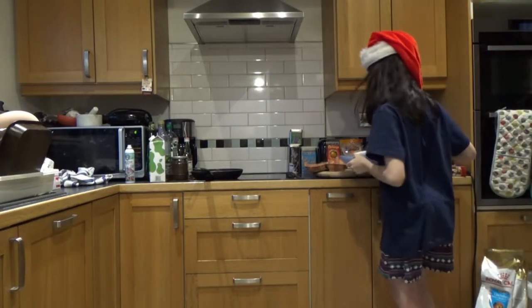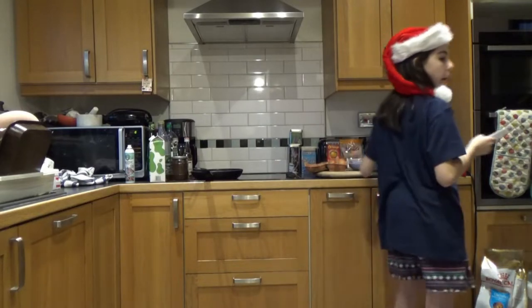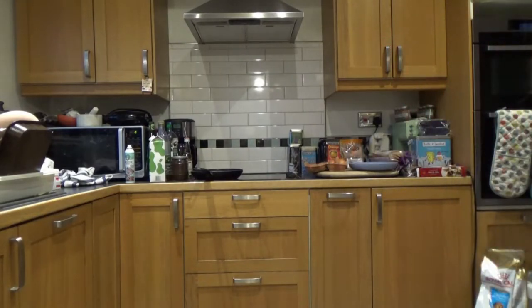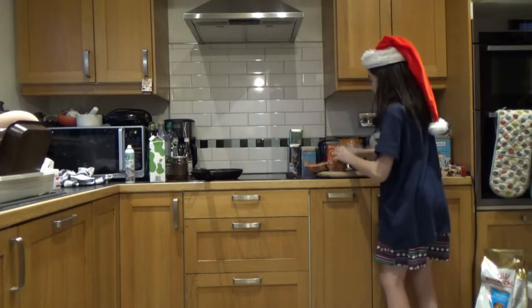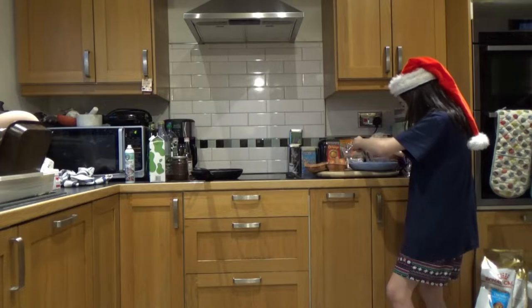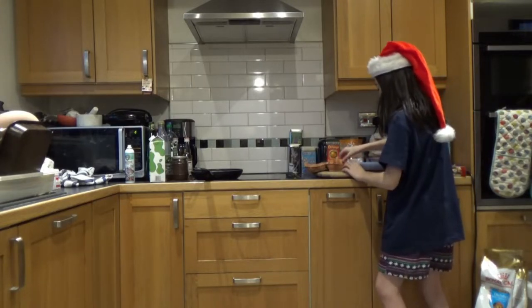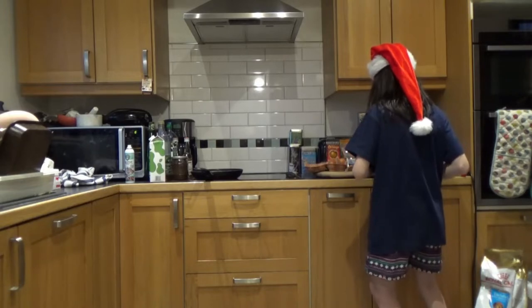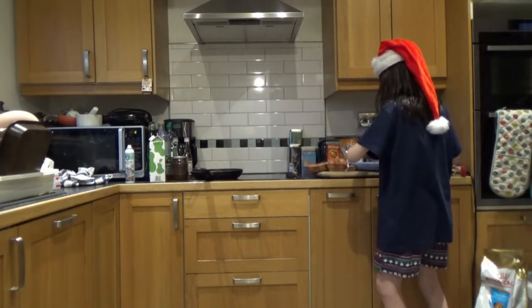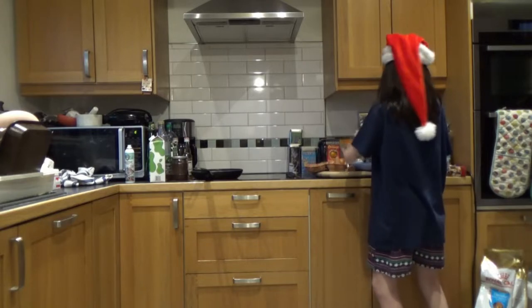Tomorrow is Christmas. Pretty good. So first of all what we're going to do is we're going to crack the eggs on the side. They're in the pan - in the bowl.